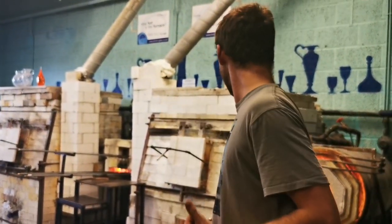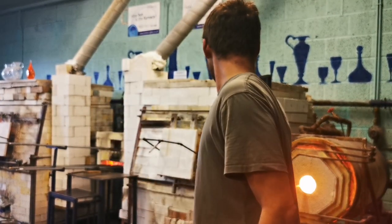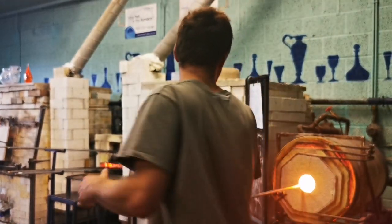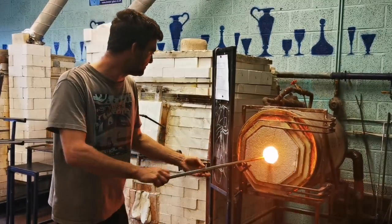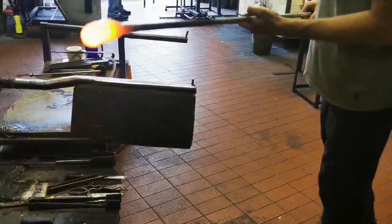Everything needs to be nice and smooth before we can start shaping or blowing the glass. Because I'm blowing it up, those colours are going to stretch. I'm not blowing it up too big, but I don't want the colour to be too washed out. So what I'm actually going to do is add another layer of colour over the top. You can see now all those chunks have melted in — I can get another layer on.